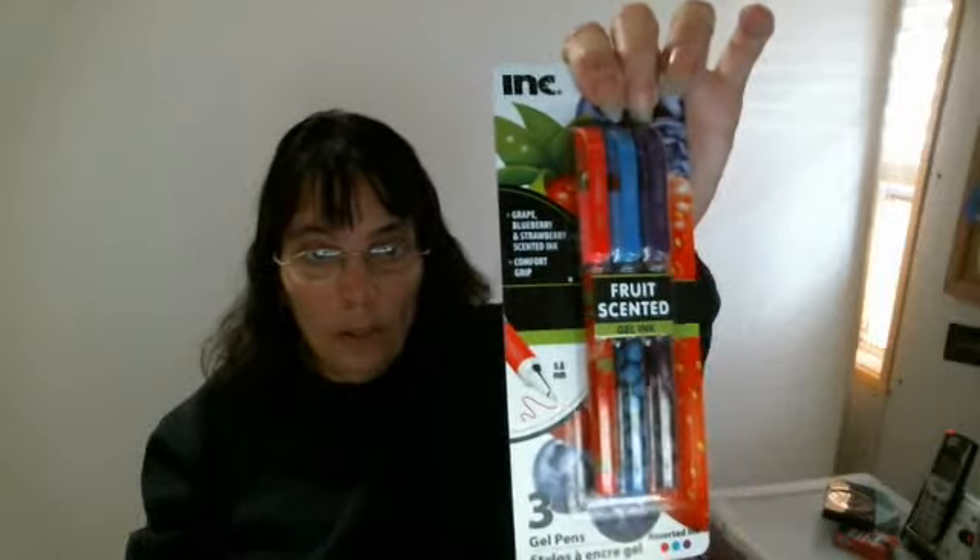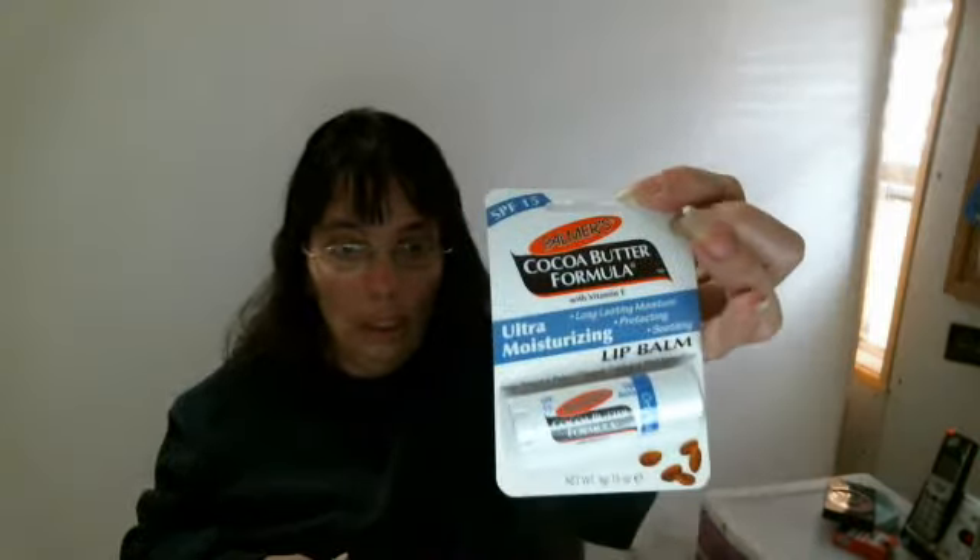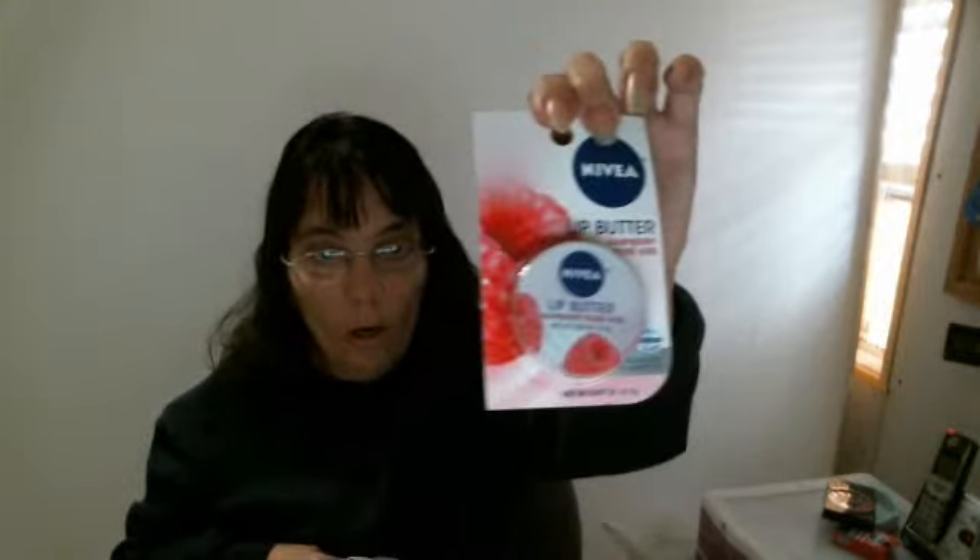And I got these fruit scented gel ink pens that everybody was hauling. I got the purple, blue, and pink. My favorite color is the pink and purple. And I got this Palmer's Cocoa Butter Formula Ultra Moisturizing that everybody was hauling. And I got the Nova Lip Butter Raspberry Rose Kiss that everybody was hauling.